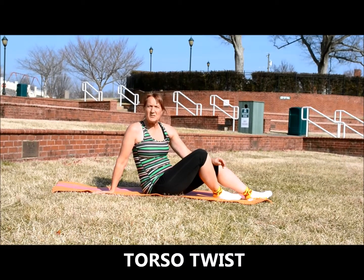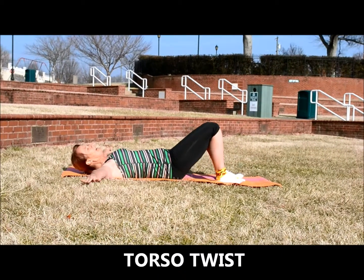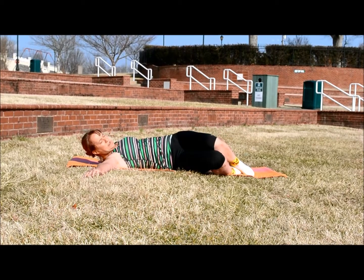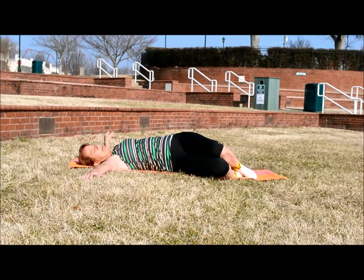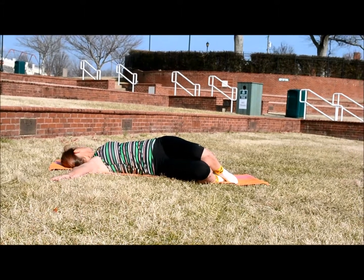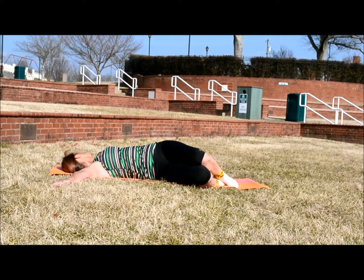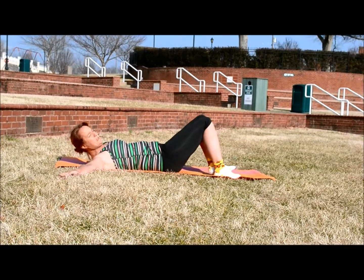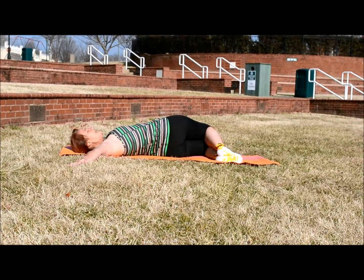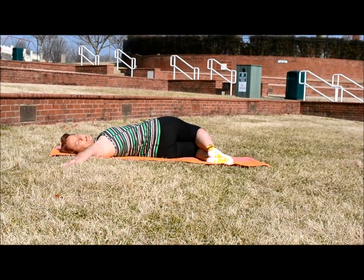The torso twist is a great way to get a twist all throughout your hip flexors and your obliques. So lie on your back, hands out to the side, and then just roll both of your knees to your right — you're stretching up your side and also stretching your legs as well. If you want an additional stretch you can always look the opposite way that your knees are pointed. This is a great stretch for your obliques, your back, and your glutes.